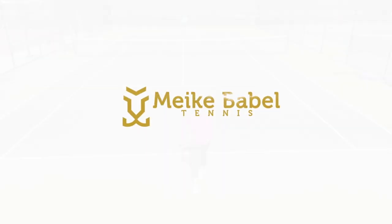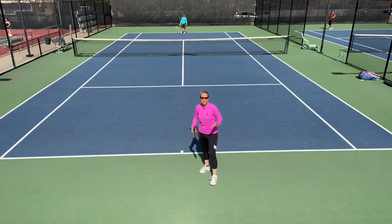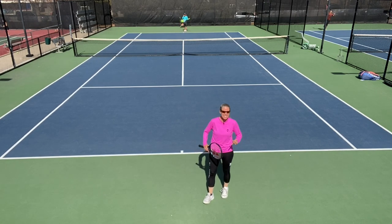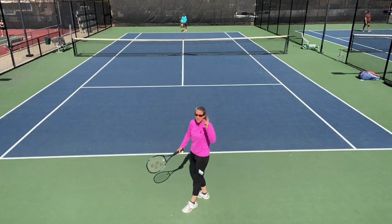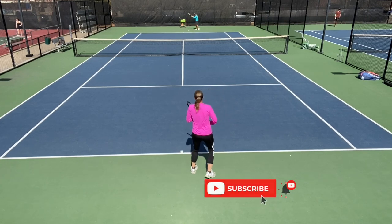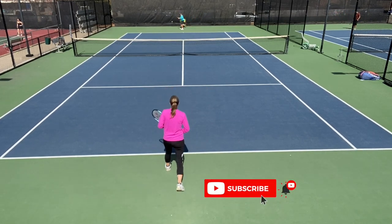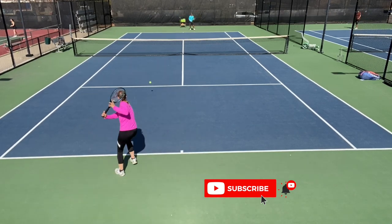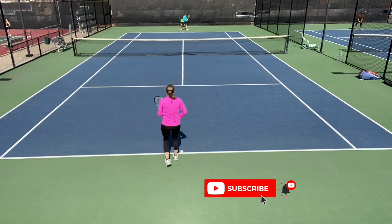The first use is rallying. What you're trying to do with your slice there is break your opponent's rhythm, because it has a different speed, different height, and different spin. We're going to hit some slices here on the backhand and on the forehand — that is the slice that everybody knows, and I can do the same on the forehand side.